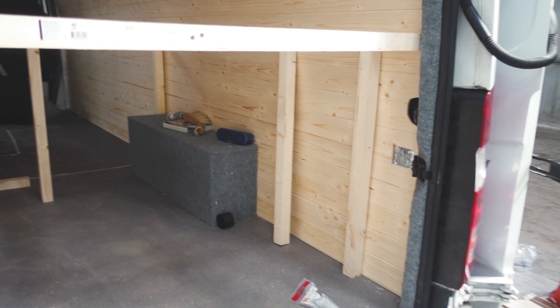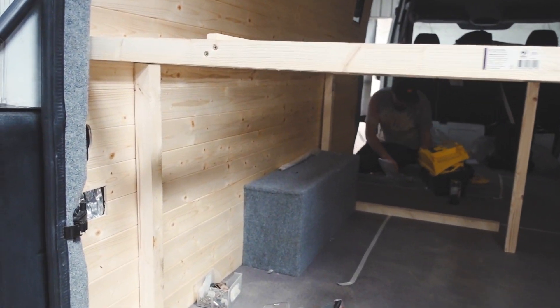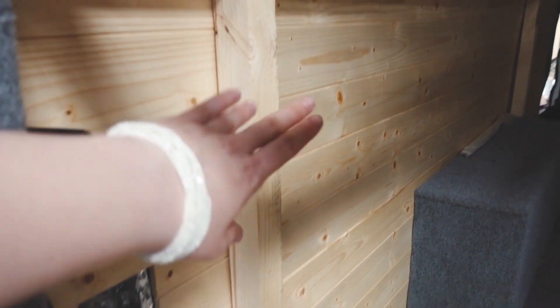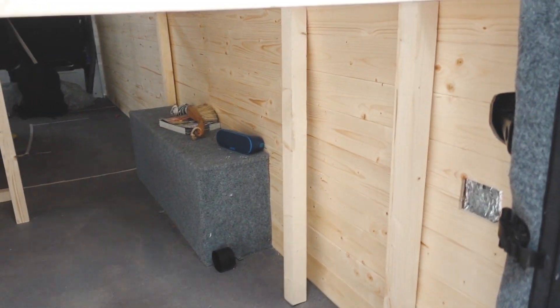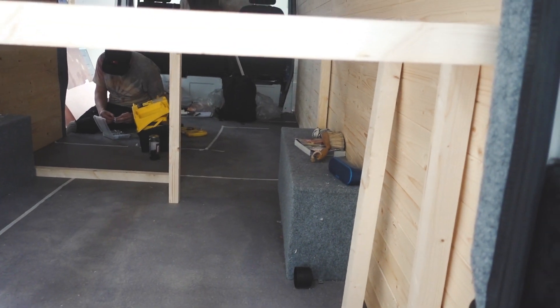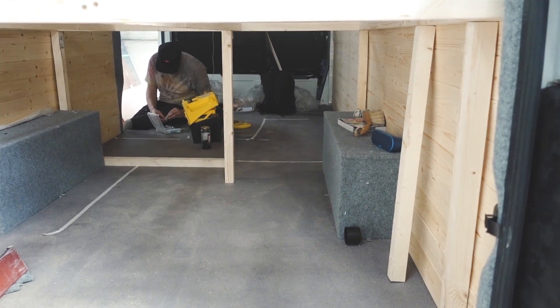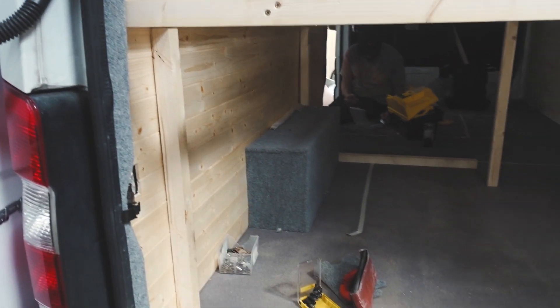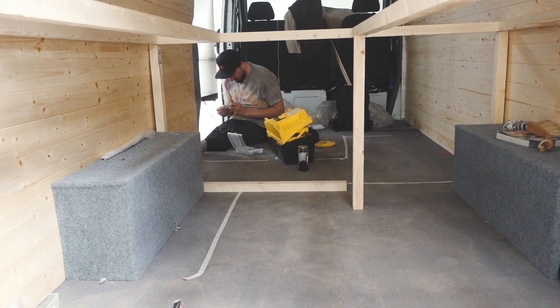Here is the bed frame — none of it is secured with the legs yet. We're going to have three legs on each side, plus a leg here and possibly one here. We were thinking about a gas locker but might go with an underslung gas tank instead. We're also going to have a little battery locker here, so now it's time to secure all the legs.